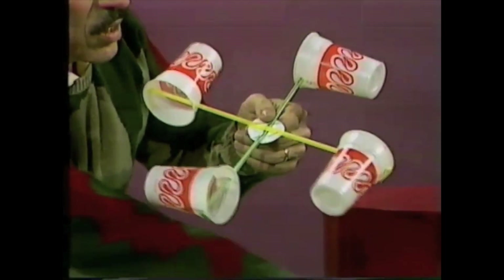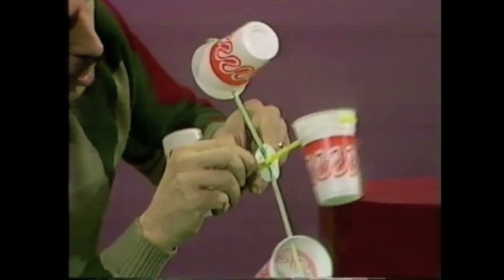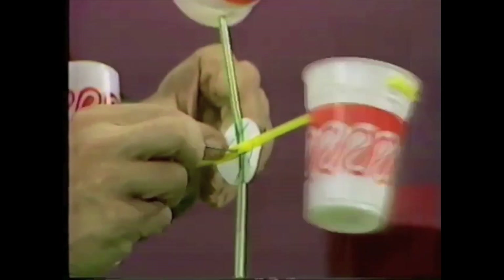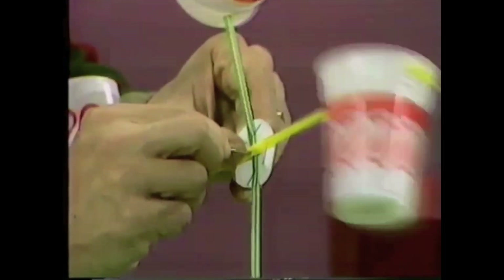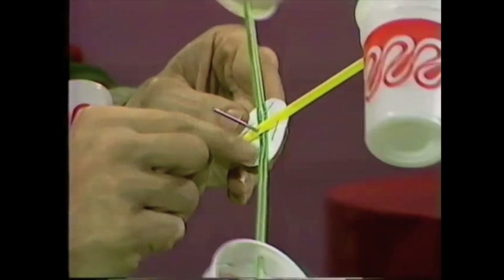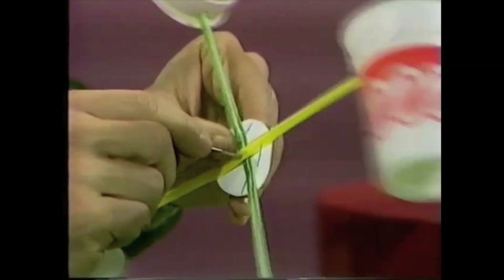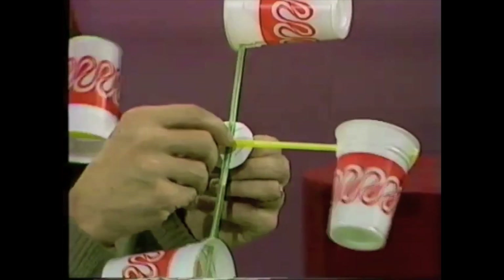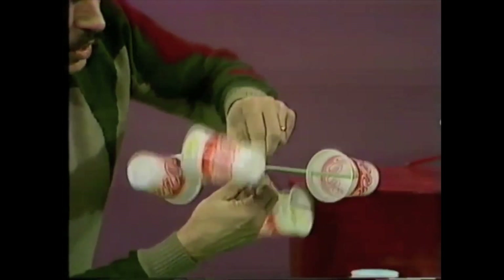Take the nail and carefully work it through the very centre of that disc, so it goes down through both drinking straws and the disc. You'll notice that the disc is stapled in place to the drinking straws with four more staples. Wiggle the nail around until you have a nice loose fit and the whole thing spins freely. Then turn it upside down.